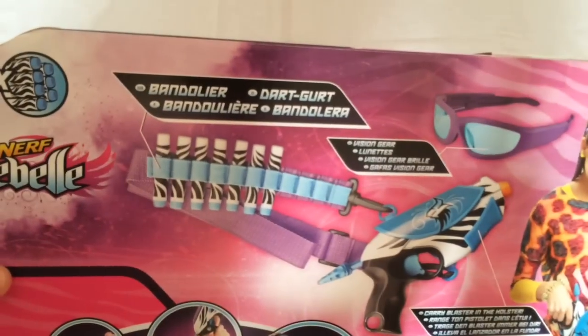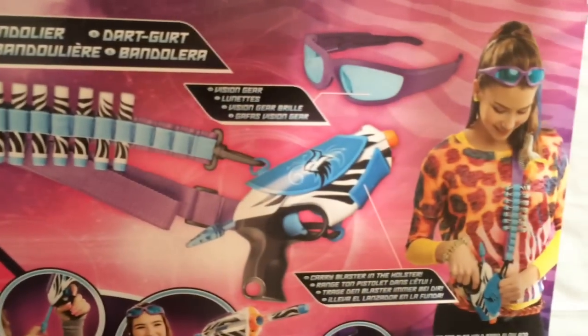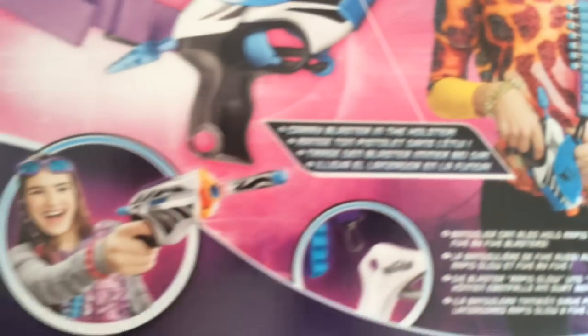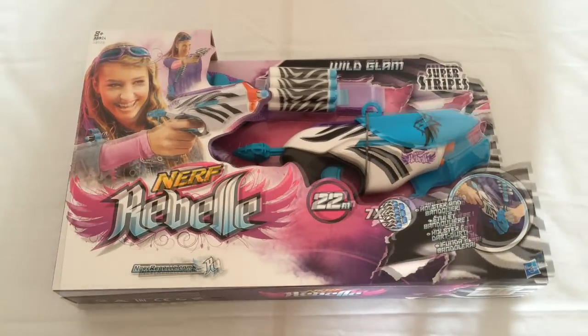On the back, it says bandolier, the vision gear, the carry blaster and the holster — all that stuff showing you how to work it. But anyway, that's the box, we'll go into unboxing it now.